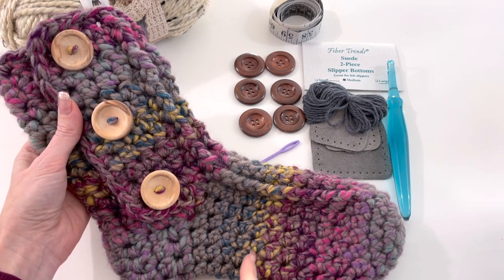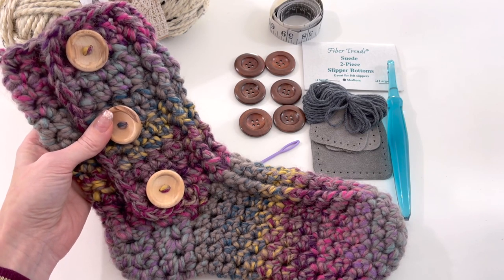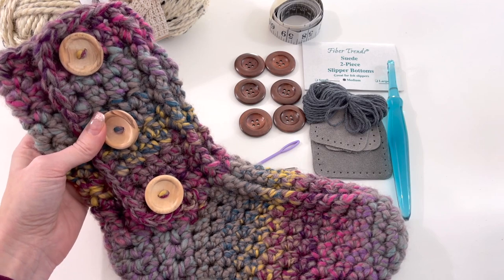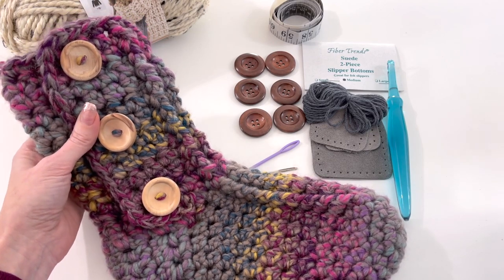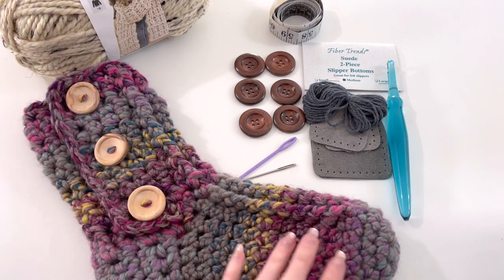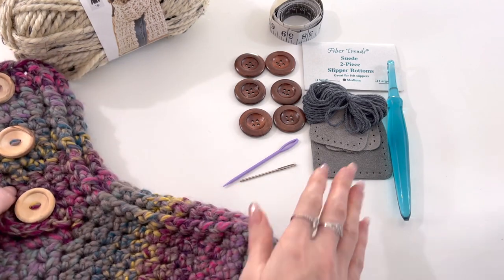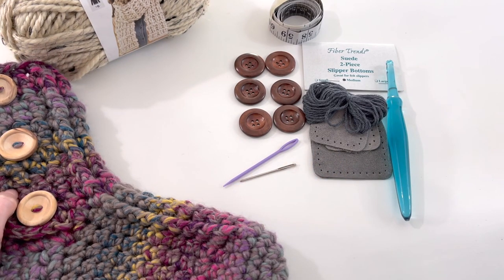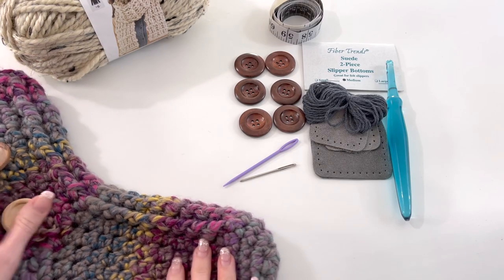The size I'm working on today is a size 8, but in the PDF pattern there is sizing from a size 5 all the way to size 12. I haven't added these to this slipper yet, but I'll be showing you how to add on some suede bottoms just to help the durability of your slipper.